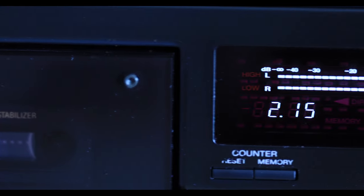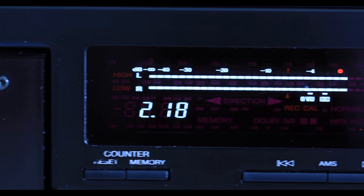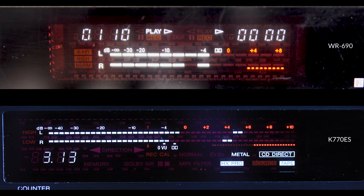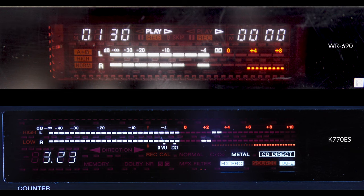Next up is the vacuum fluorescent display, which is bright, responsive, and large. Again, this is an unfair comparison, but for the sake of showing what I mean, the top unit here is my WR690 and the bottom is the K770ES. The ES is just bigger and brighter, and I would expect that on a unit costing three times as much.